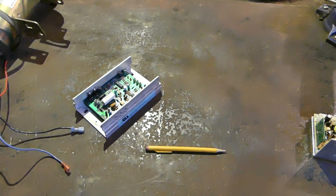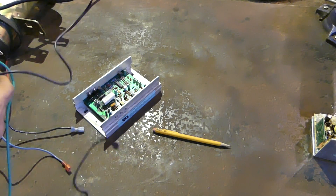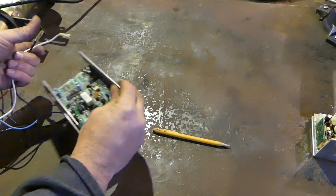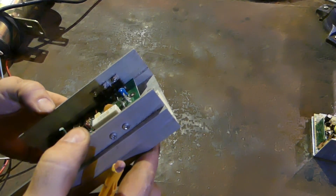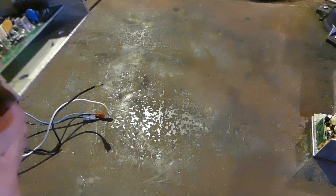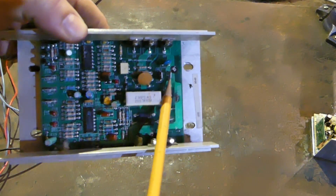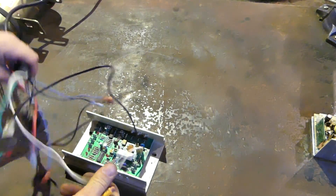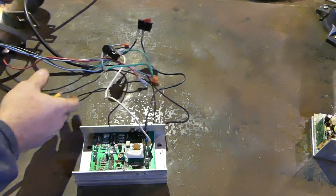When you plug this in, the power cord going to the wall — the black and white leads — connects to the board. Everything on this board is labeled nicely; all you have to do is look at it and it tells you what to do. There are two terminals labeled AC1 and AC2, so all you do is plug your alternating current in there. Now you have your AC going to the board.